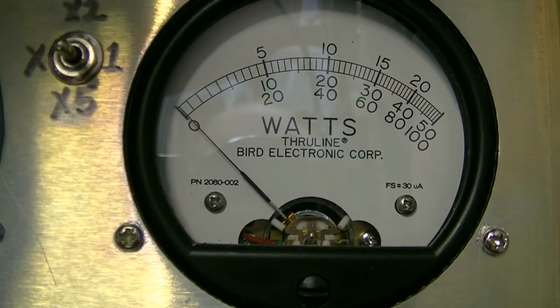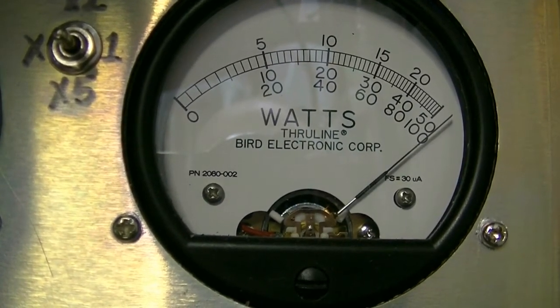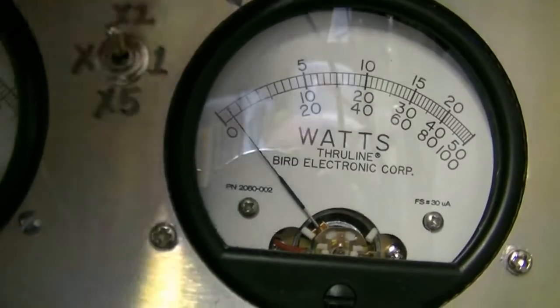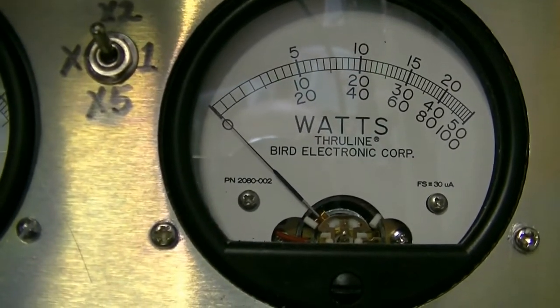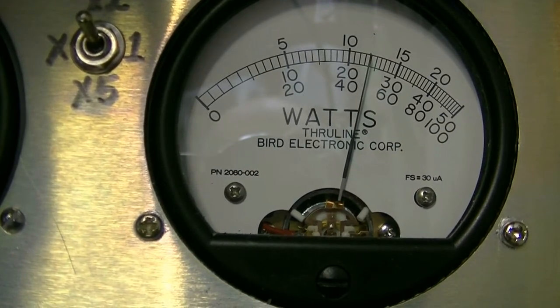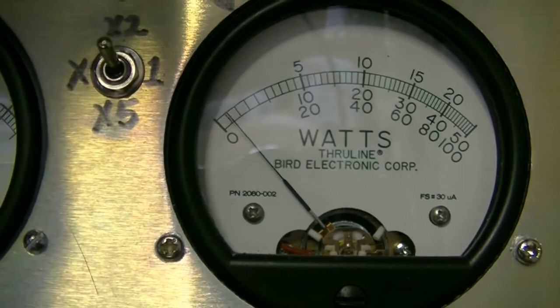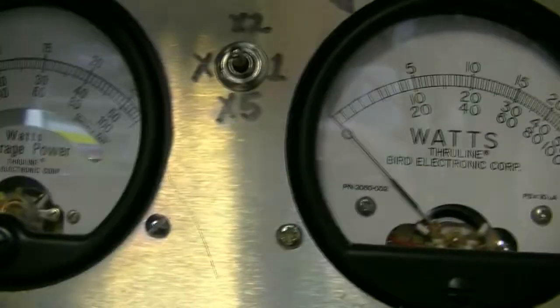I'm going to turn that amplifier on. I don't think I need to be on the times-two scale for AM, but I am — so we're now reading on the top scale. About 125 watts on AM peak. She's humming. I'll do another video once I get the new faceplate and new decal and put it on here. It's going to look even better with the decal on it and this green display. Your meter is green; key the microphone and it turns red. Green and red.